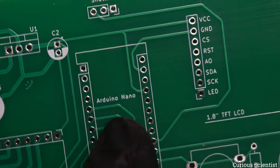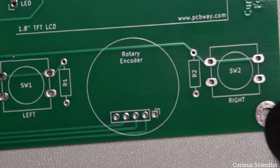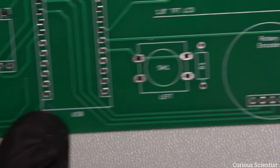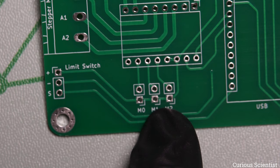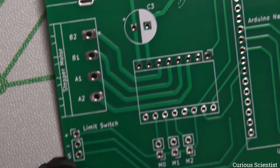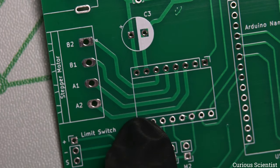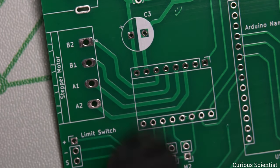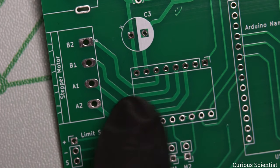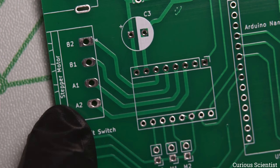Let's look at the circuit board in more detail, starting from the power source. At the top left corner we have a DC barrel jack connector providing 12 volts. That 12V goes to the stepper motor driver through a capacitor, and also to a low-dropout 5-volt voltage regulator which provides 5V for the rest of the circuit — the Arduino Nano, display, switches, rotary encoder, and micro-stepping selection.